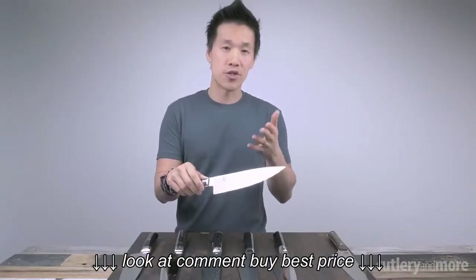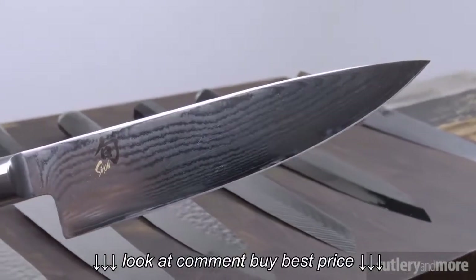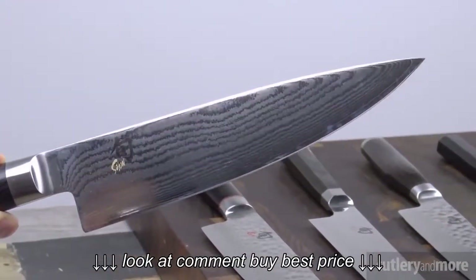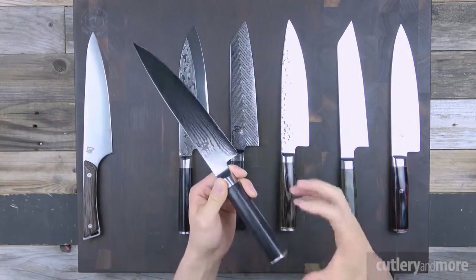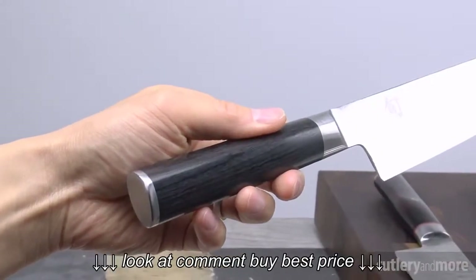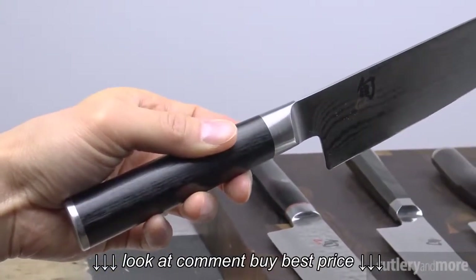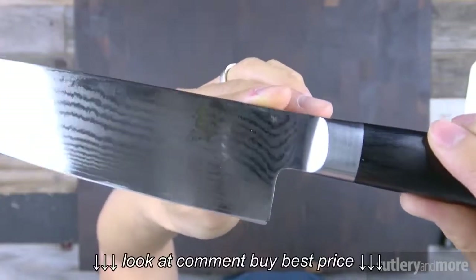The next knife we are going to look at is the Shun Classic. The popularity of Shun was all thanks to this knife right here. The Classic uses VG-Max as its core steel, heat treated to 60 to 61 on the Rockwell scale, and it has 34 layers of stainless Damascus cladding on each side of the knife. Coming down to its handle, we have a D-shaped packwood with a stainless steel end cap. The ebony packwood has a beautiful satin finish. The satin finish allows your hand to have a really good grip on the knife while keeping water and moisture at bay. The spine, the choil, and the bolster are all nicely polished.